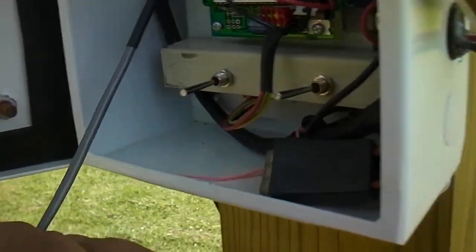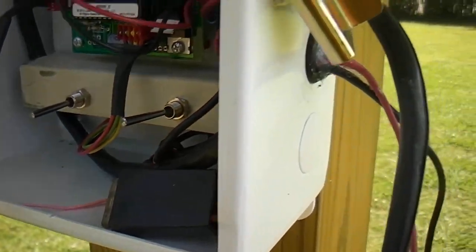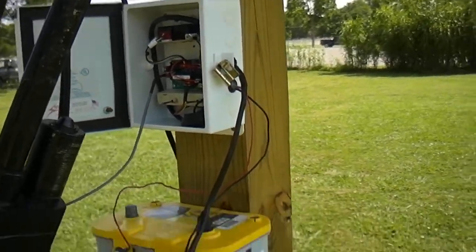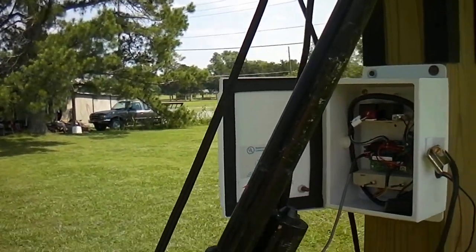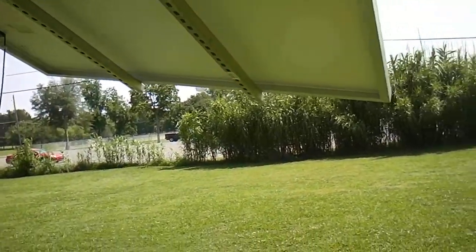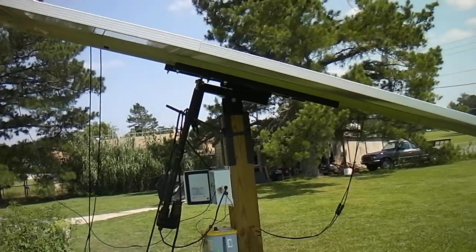I need to run this wire to the side so I can close my door, and I've got to put that in a jar. Anyway, it works pretty cool. Alright, I'm going to let y'all go — talk to you later.